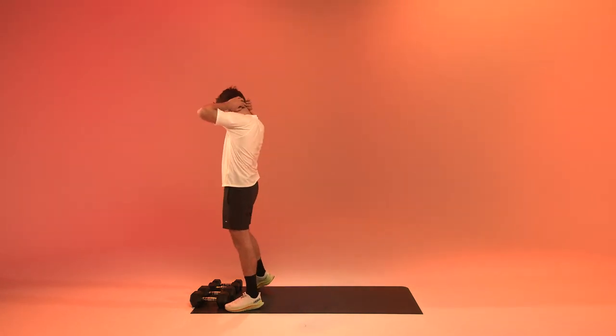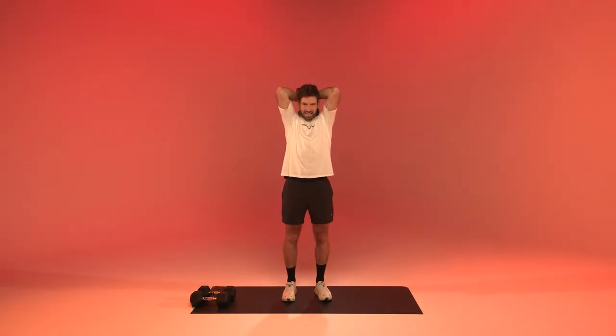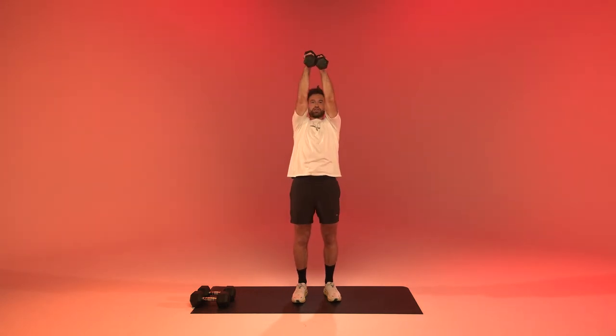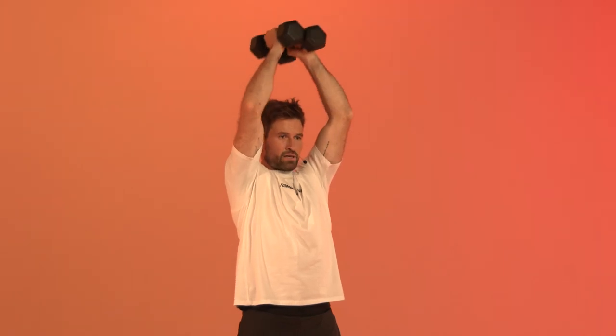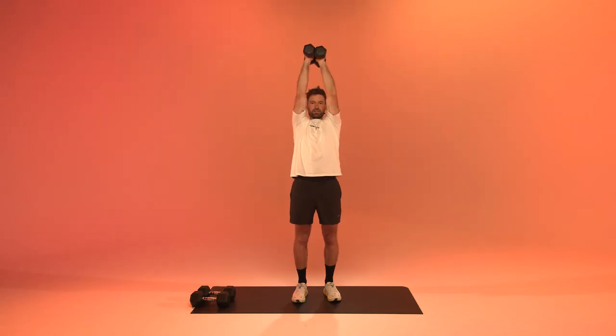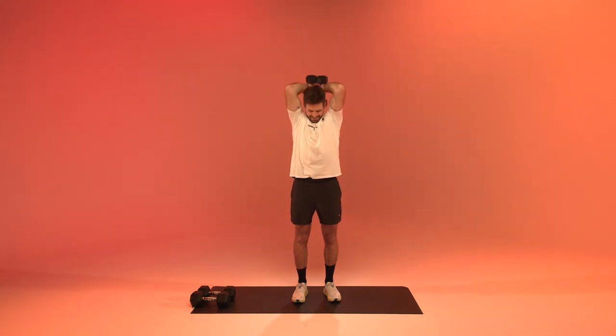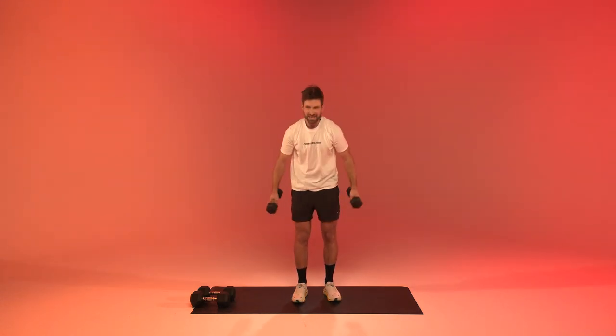Overhead tricep extensions. Get your weights up out of the neck, straight up, straight up — let's go! In three, two, one, and relax.